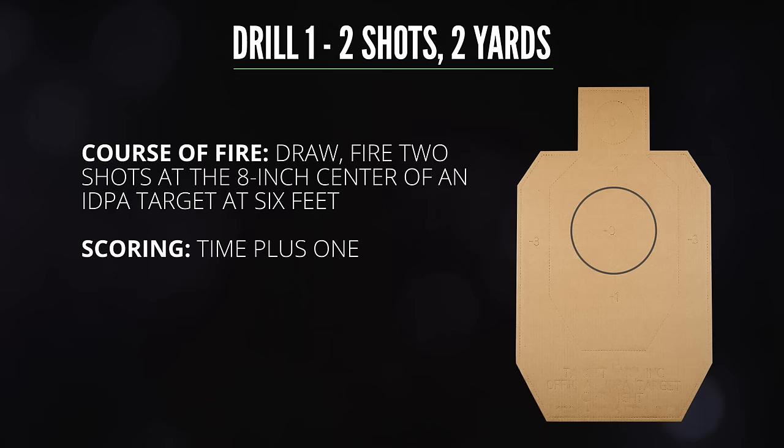To compare all these options at the range I set up a couple of very simple drills. For the first one I placed an IDPA target at six feet. All I had to do was draw and fire two shots at an eight-inch circle in the center. I timed that and added a second for any hits outside the eight-inch circle. This is not a difficult exercise — I set it up that way because what I keep hearing from mini revolver apologists is that these are not target pistols; they are close-range get-off-me guns. The idea seems to be that marksmanship does not matter in a defensive encounter, so it's not a problem that the mini revolvers are difficult to shoot accurately. We are going to give the mini revolver fans the benefit of the doubt.